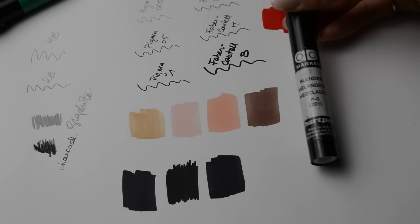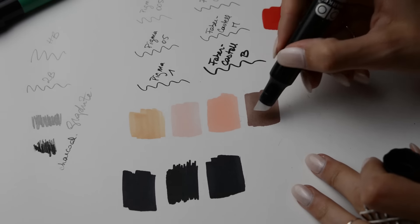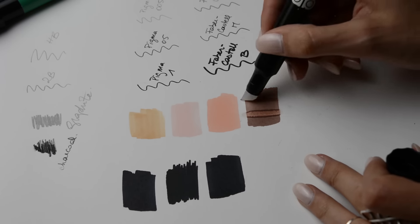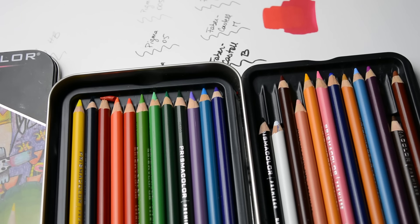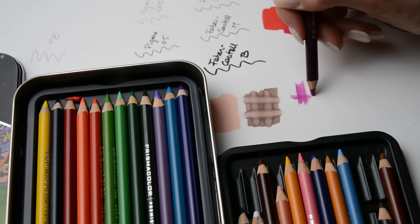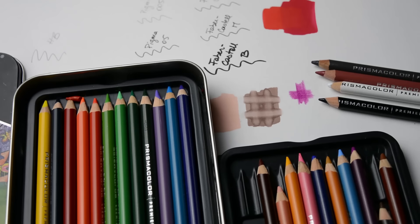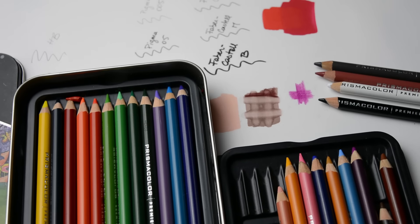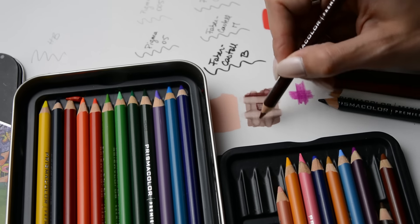Last but not least, the blender. A blender can be used as an eraser or to pull out details in a color that's already there. The more layers you do, the more the marker colors disappear. In terms of colored pencils, you just need a few colors — a basic box is in fact enough. Here I use Prismacolor because they're highly pigmented, but there are many good brands. Important here is that you always need a black, a white, a gray, and a skin tone for the shadows on the marker tones. Colored pencils are good to bring out details on a surface that you've completely colored with marker already.